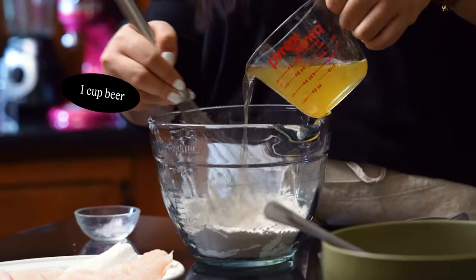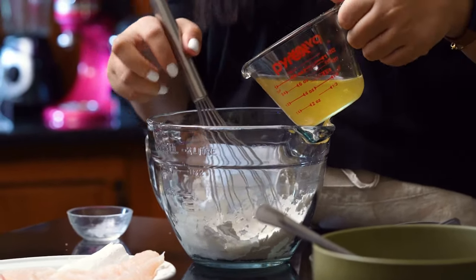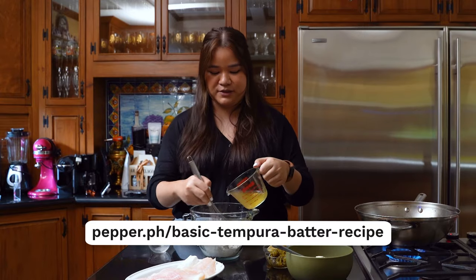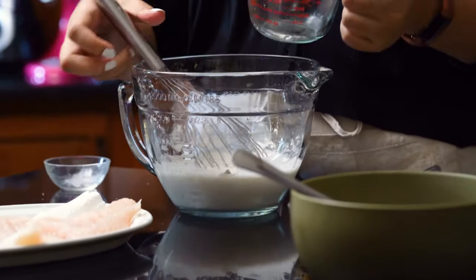Here I have one cup of ice-cold beer. You can also use soda water. And if you want more information on our basic tempura batter or our basic fry batter, we also have an article on that down below and we can link that to you as well. Mix it together until a thin batter forms.